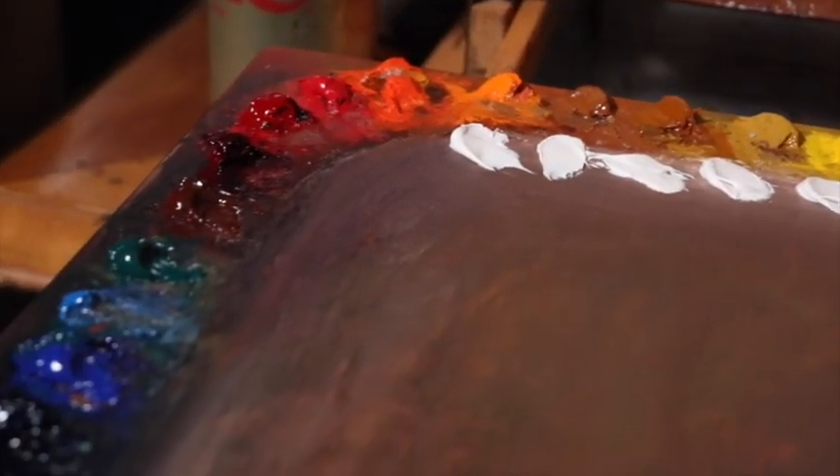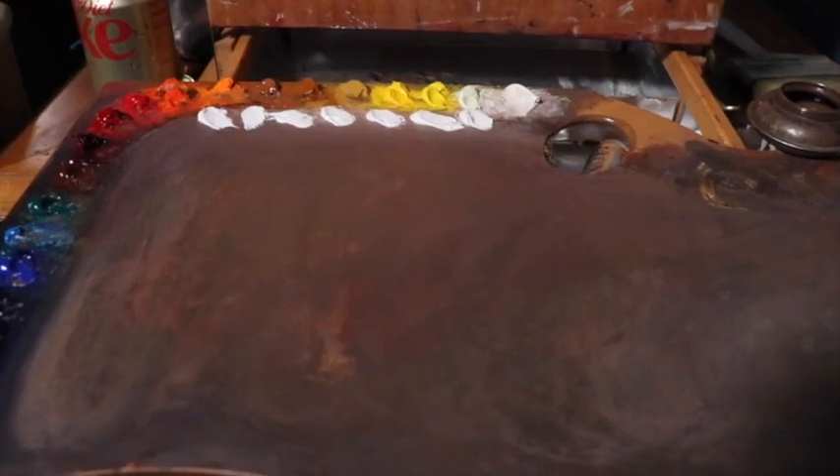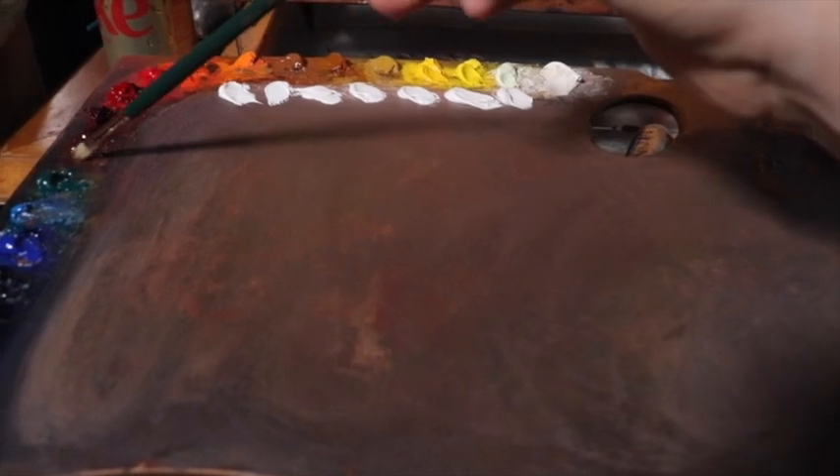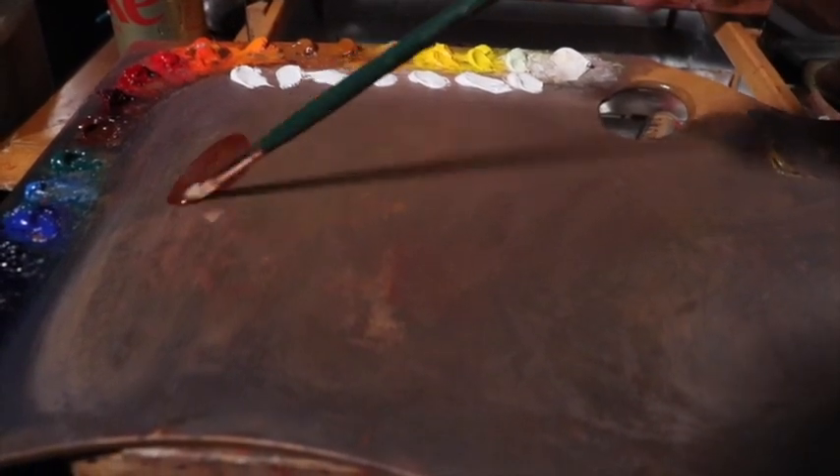If at any point in this demonstration you become curious as to what materials I'm using, please check out the description box of this video for a complete list of the materials that I used.